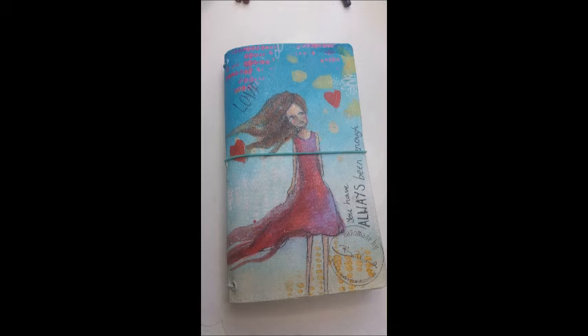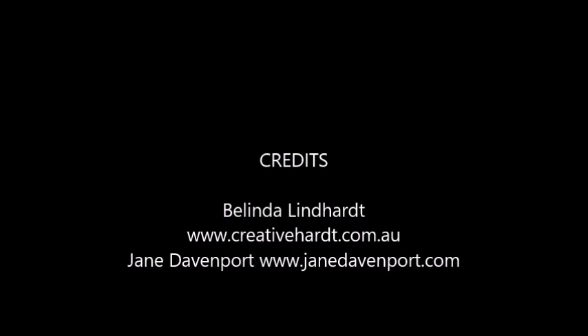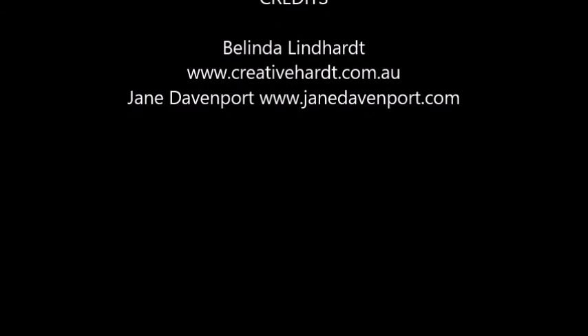That brings me to the end of my little video on my Butterfly Effect book. I hope you enjoyed it! If you're interested, you can visit my website for more of my work at www.creativeheart.com.au — that's my last name. And if you want to get a Butterfly Effect book for yourself, head over to Jane's website at www.janedavenport.com. If you're in the US and Canada you can pick up all of Jane's new mixed media art supplies at Michael's. Have a great day, bye!